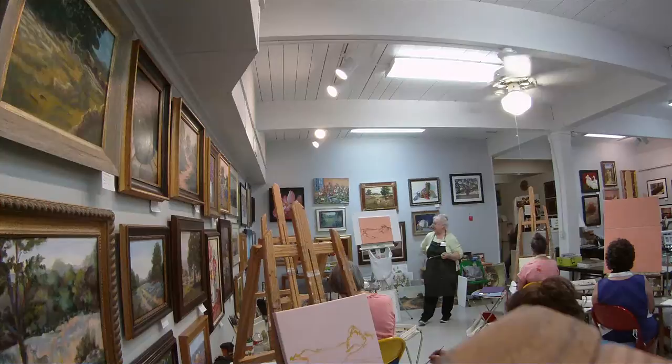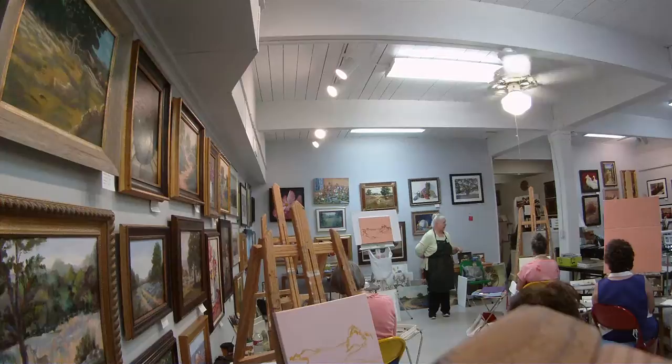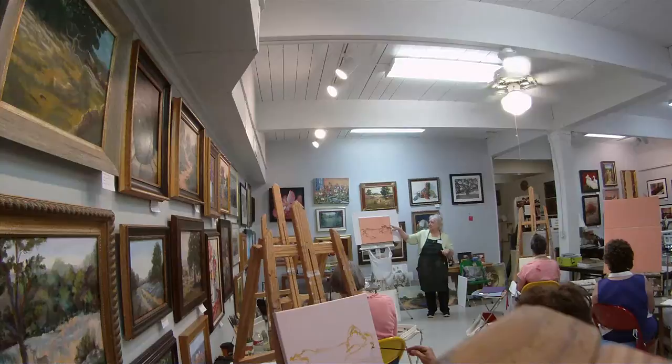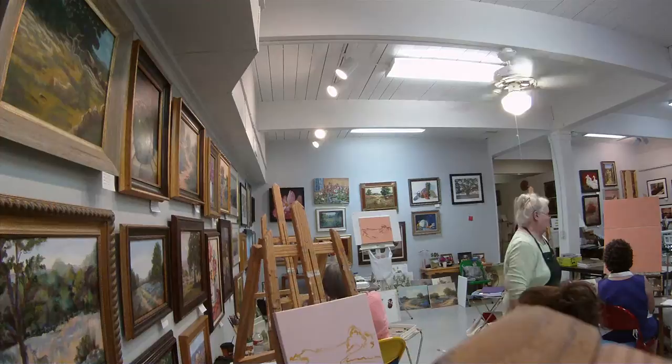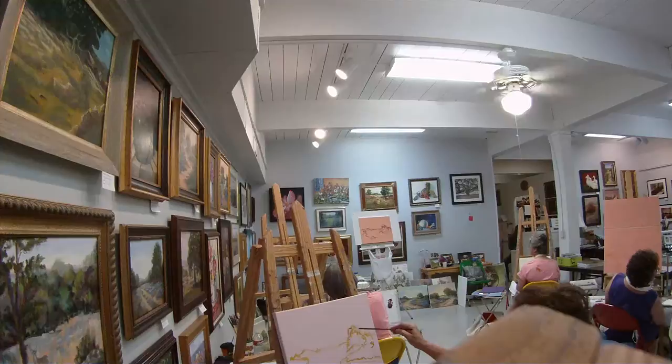Y'all make sure to tell me to move if I'm getting away too much, so you have room for the trees to grow. I'm going to come real quick and look and check your composition. You can actually buzz this line out.